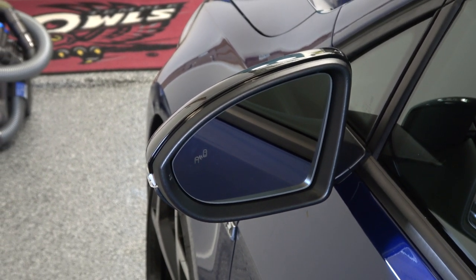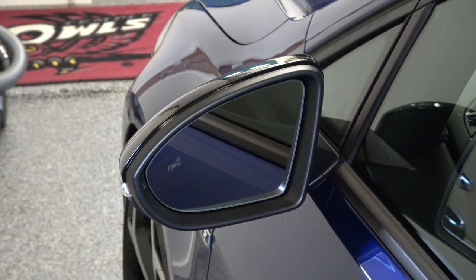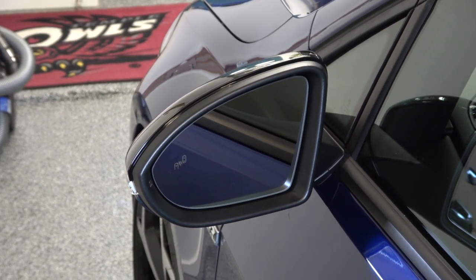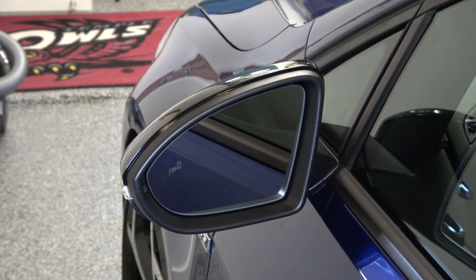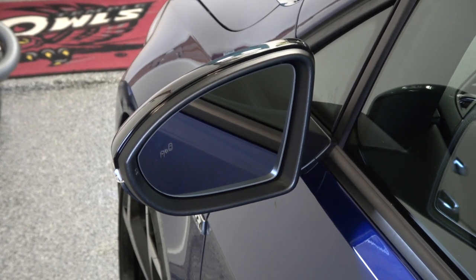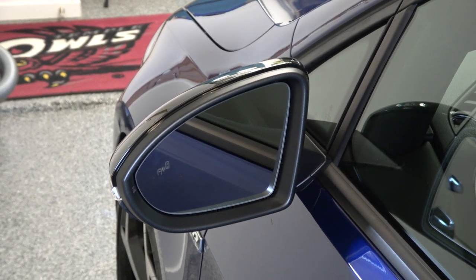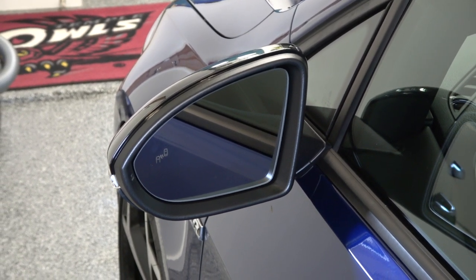Since it is a VW option in other countries outside the U.S., we're going to add it. We're going to swap our mirrors out with power folding mirrors and then do the coding and programming on the computer modules to allow it to work. We're also going to upgrade the blinkers on the back of the mirrors from the standard factory lights to the dynamic ones, where the light sweeps across in a sweeping motion as it blinks. I've had these parts sitting around for about a year and a half, so let's get that going.